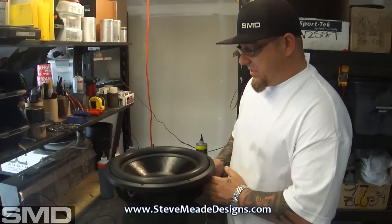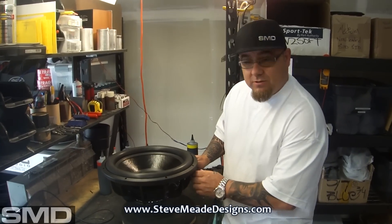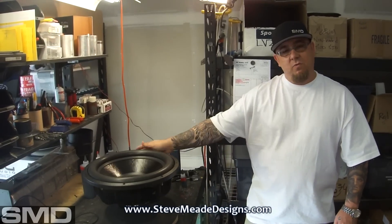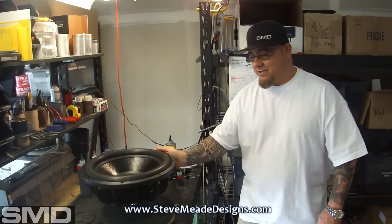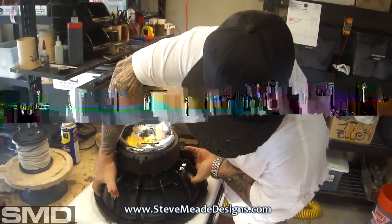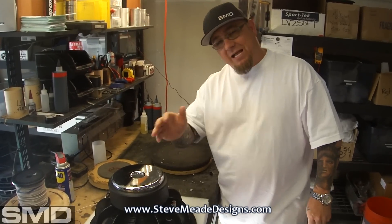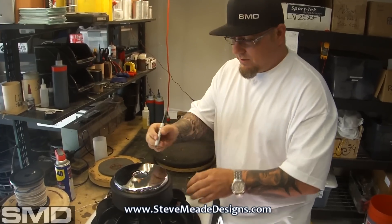I'm going to slap a signature on this, which can be wiped off with gasoline or acetone if you don't want the signature — we'll put it on the bottom. So the winner of this thing, you haven't won it yet, but congratulations in advance. I'm going to sign it and make Rusty sign it too. But this can be wiped off with acetone or gasoline or whatever you got if you don't want my shitty signature on it — but just in case you do, here you go.